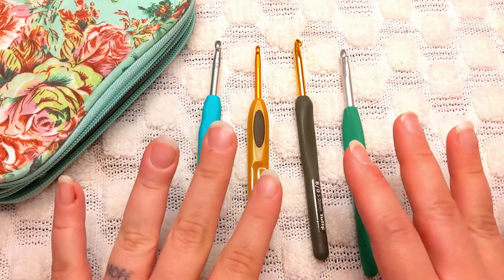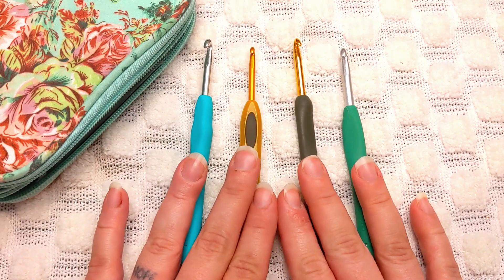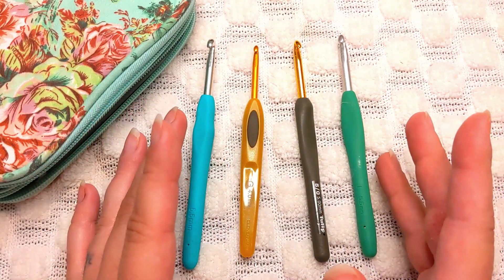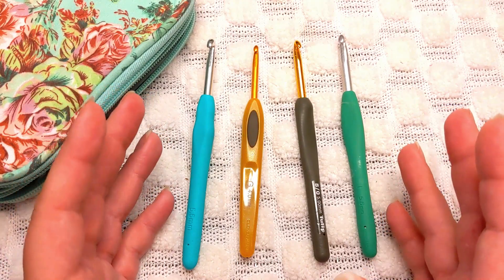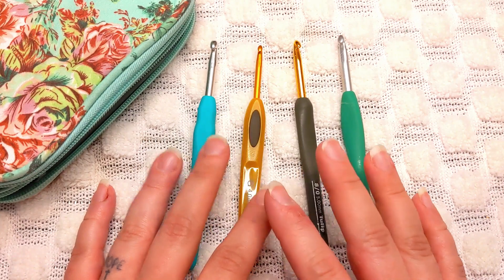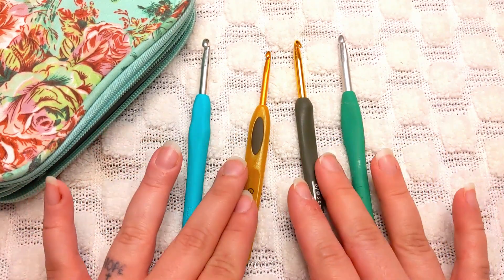I'm going to do a little overview of four different styles of hook that I use, my thoughts on all of these, and what my recommendations would be. I do yarn reviews all the time so you can get an idea of what my favorite yarns are, but ultimately any yarn when you're just getting started will do. I generally prefer big box store yarns because they fit my budget and you can find really nice quality stuff at a reasonable price.